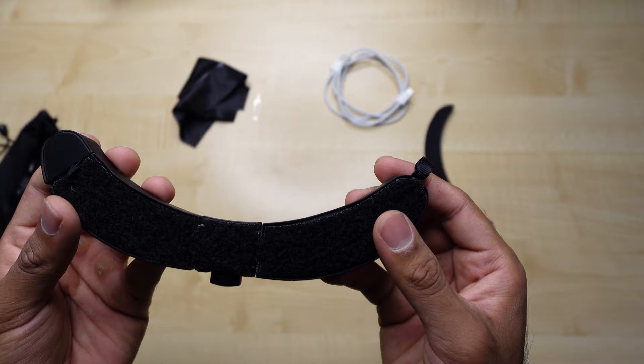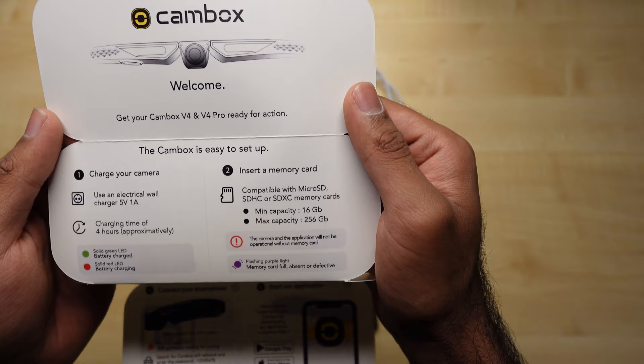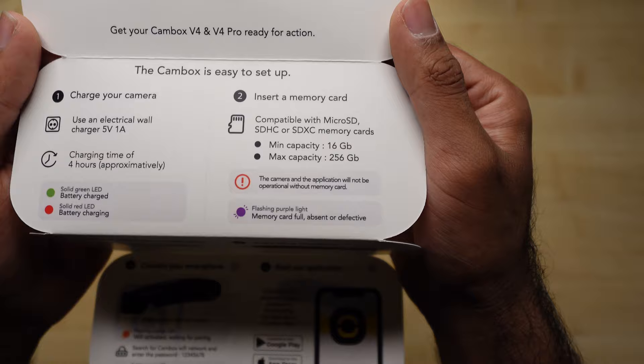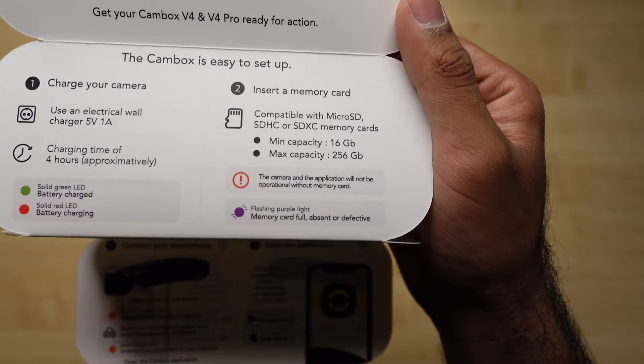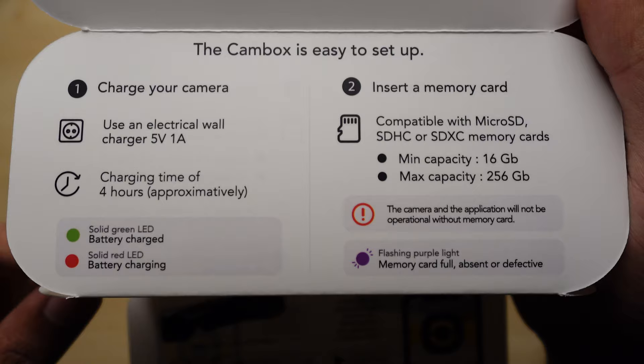Let me familiarize myself with the instructions — this is the most important bit. This is my first time ever using a cam box. The cam box is easy to set up: charge your camera for approximately four hours. A solid green light means it's done, red light means the battery is charging. After charging, we need to insert the memory card — the camera application will not be operational without one.